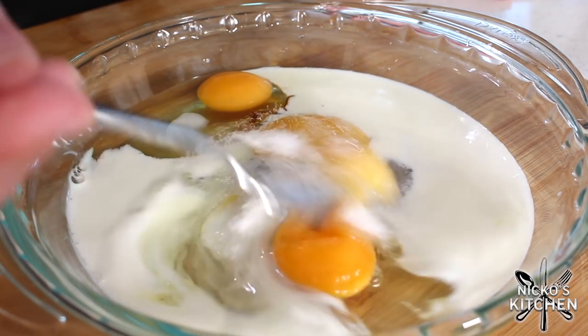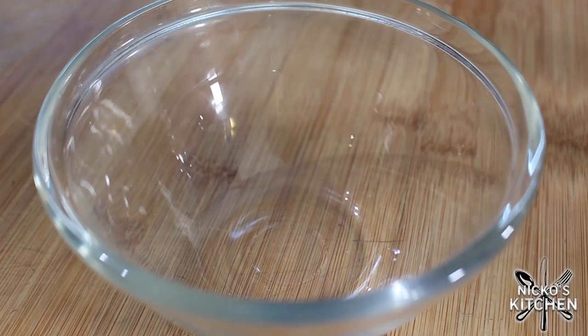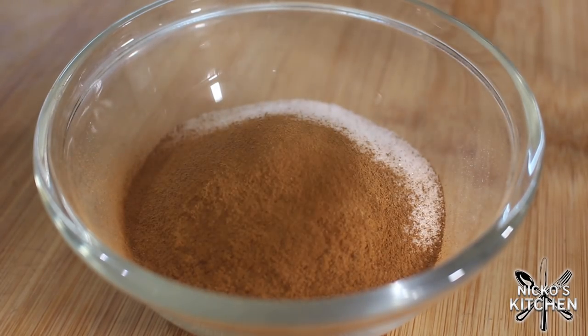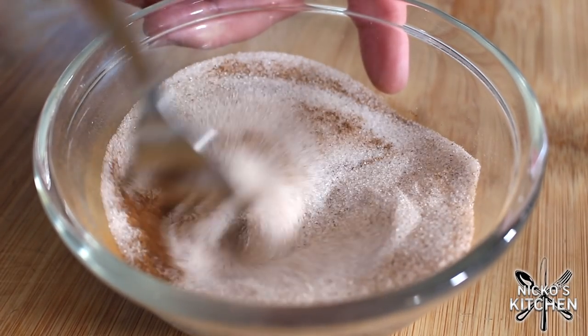Whisk that together well, get everything combined, and put it to one side. Now very simply we're going to set up our cinnamon sugar — into a small bowl I'm putting in caster sugar or super fine sugar and adding our cinnamon, because we're going to be rolling the French toast nuggets in this cinnamon sugar once we're finished frying them up.